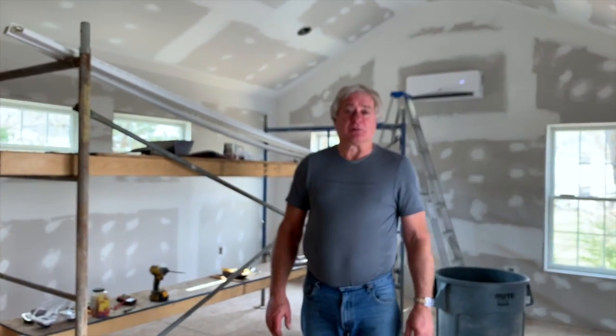I'm John. I'm a retired general contractor. Today we're going to be hooking up dimmer switches in multiple locations to control the main ceiling lights.